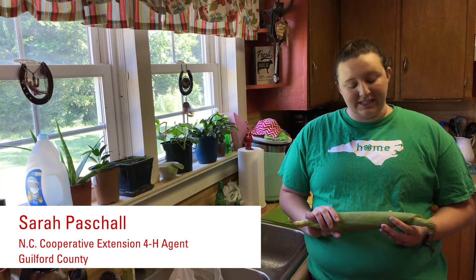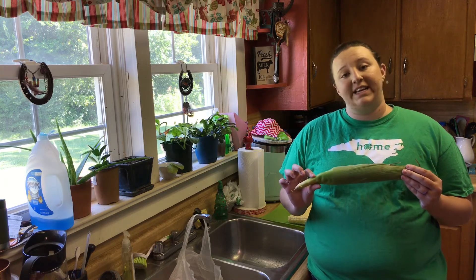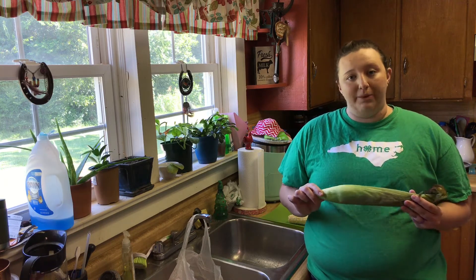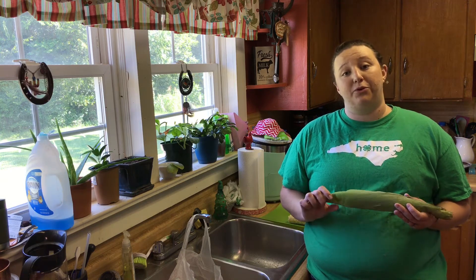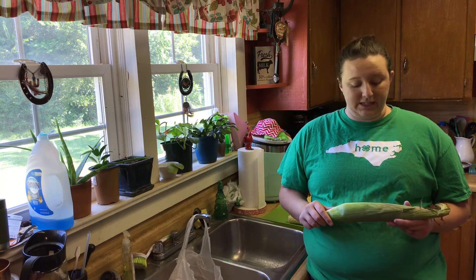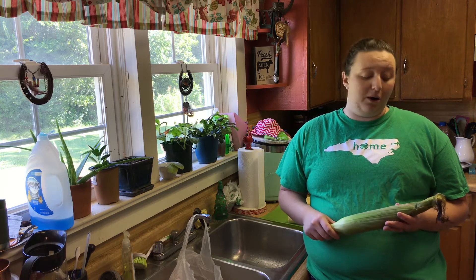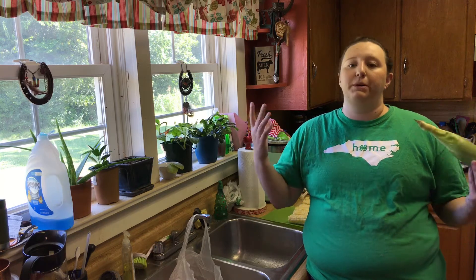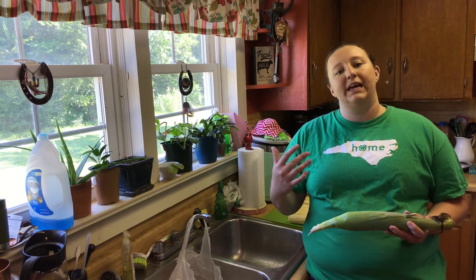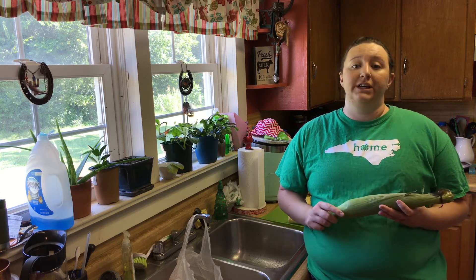Hey guys, welcome back. Today I'm going to talk to y'all about freezing fresh corn on the cob. One thing you see a lot of if you buy fresh and local produce is you can buy a good amount for a really good price. Sometimes I find myself buying too much, or maybe you have your own garden at home and you have a surplus of corn and you've run out of people to give it to. So what do you do with it? Well, you can actually freeze your corn for use later in the year.